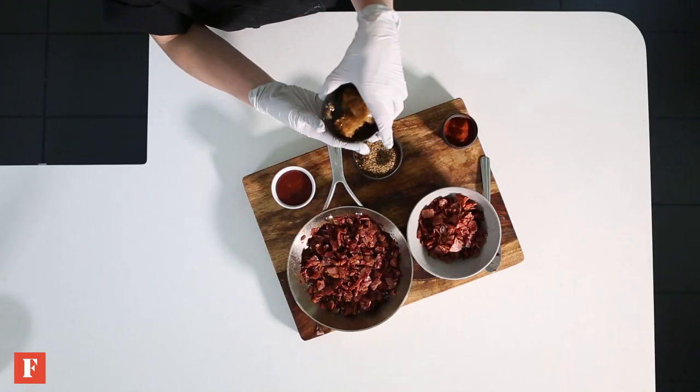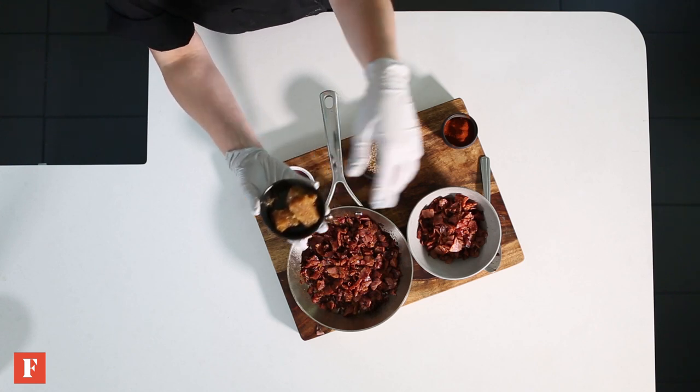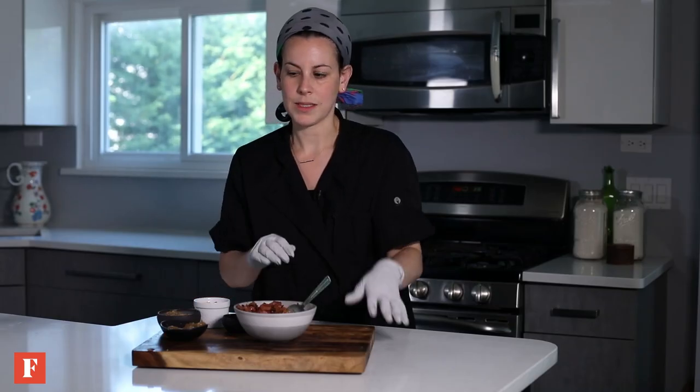We have our pastrami all cooked up — this is Meal Mart pastrami. We have some caramelized onions in here. We use the frozen ones, which takes all the prep work out of it. We're going to add some more. Once we have all this mixed up, we're going to move it over to the side and go back to our challah.